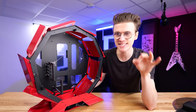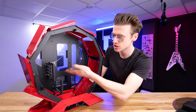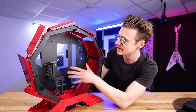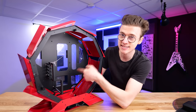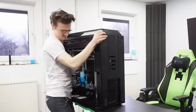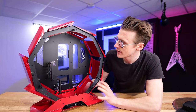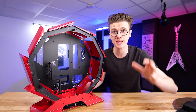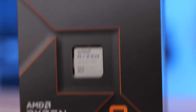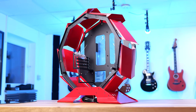At first I was a little hesitant and worried that this case would be quite small. Because it's circular, I was concerned that the length of modern GPUs might not be compatible, but it looks like our RTX 3080 Ti is going to fit perfectly. I have some components lying around — like that graphics card — because when I built the world's largest gaming PC, I upgraded to the RTX 4090. We're going to upgrade to the new generation of AMD CPUs in here, and it's going to be an absolute beast.